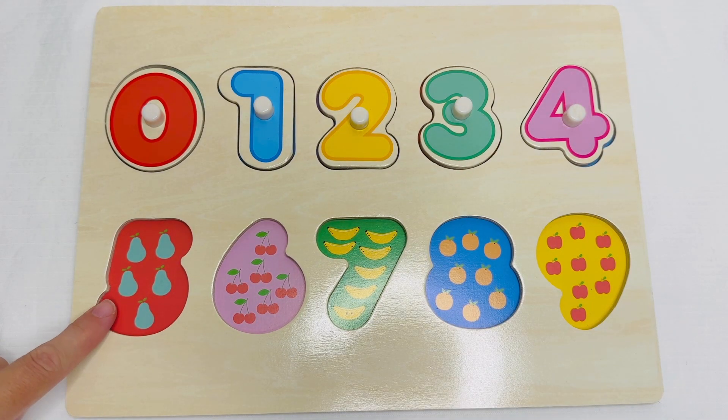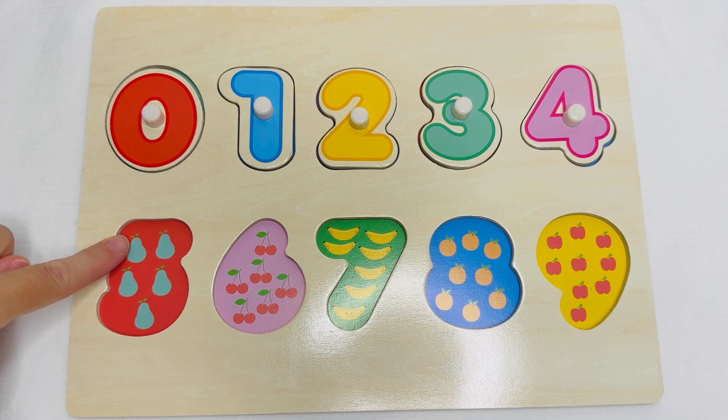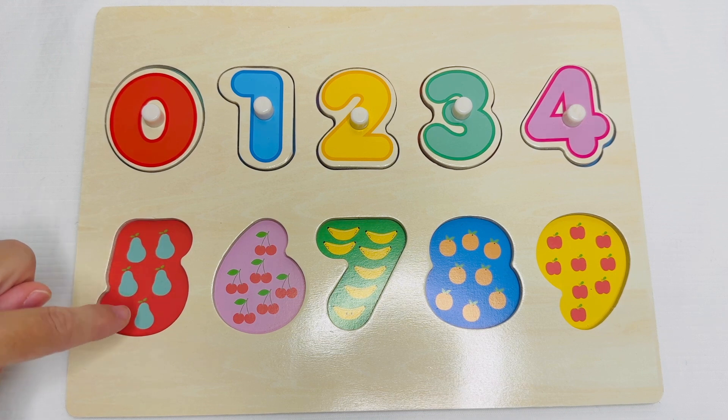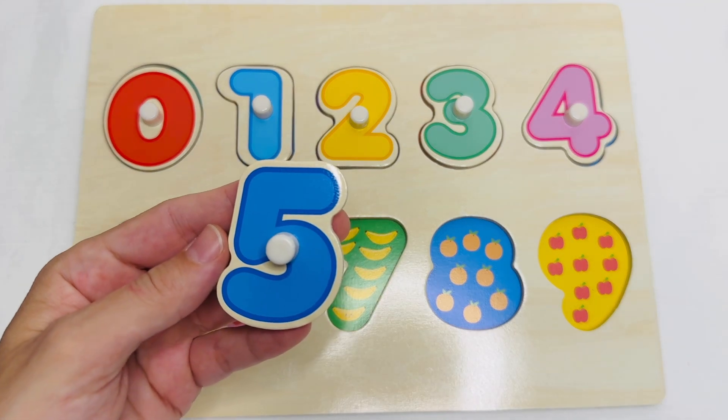These are pears. Let's count them. One. Two. Three. Four. Five. Five pears. This is the number five.